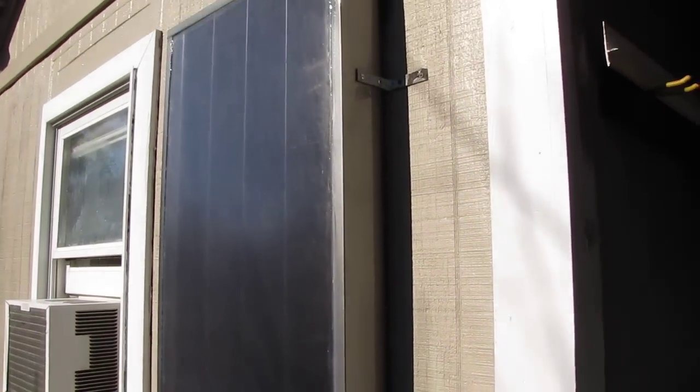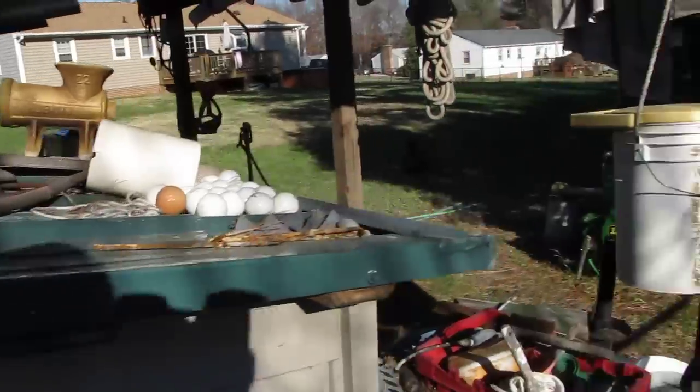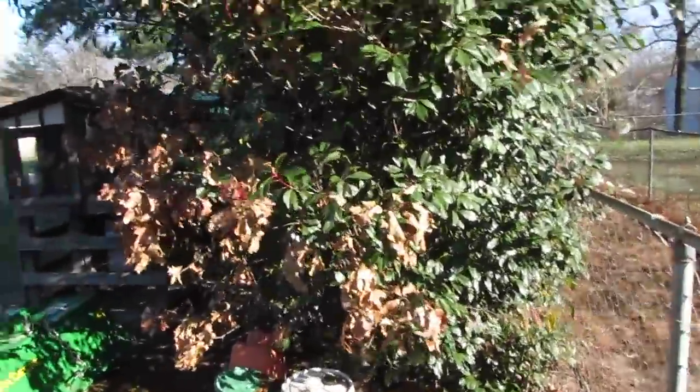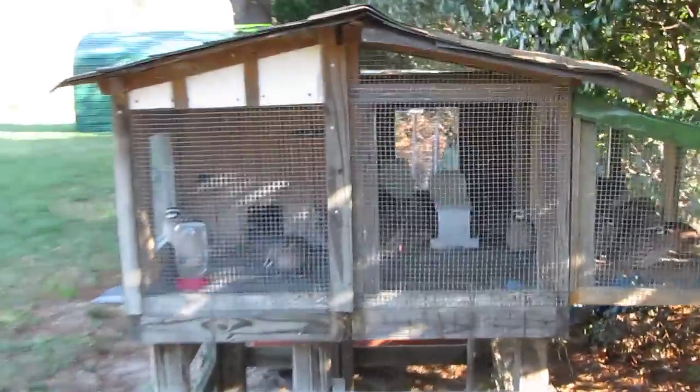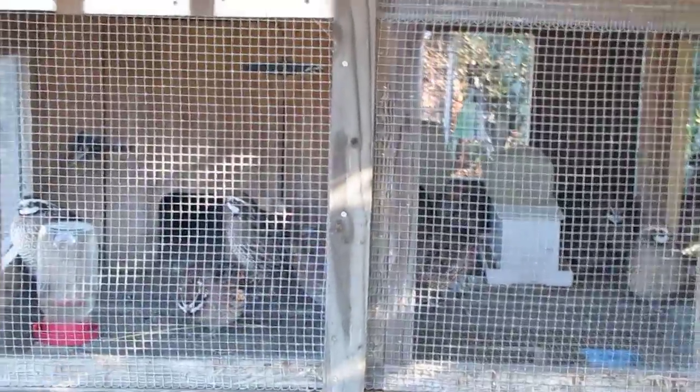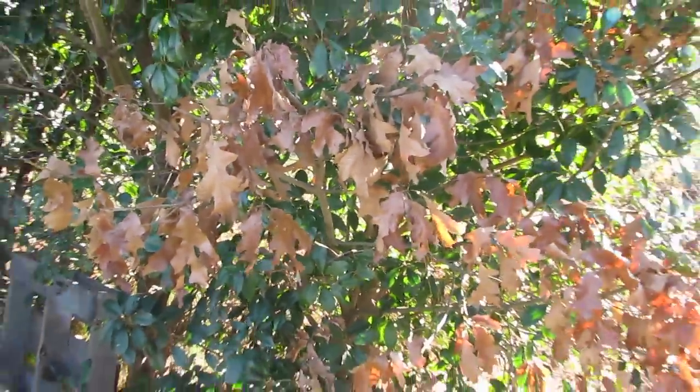There's a look at it again, and here it is from this side. You can hear that fan — it's pumping out hot air. Here's my Bob White quail — look at them, all puffed up today. You know it's cold — the wind is just whipping today.